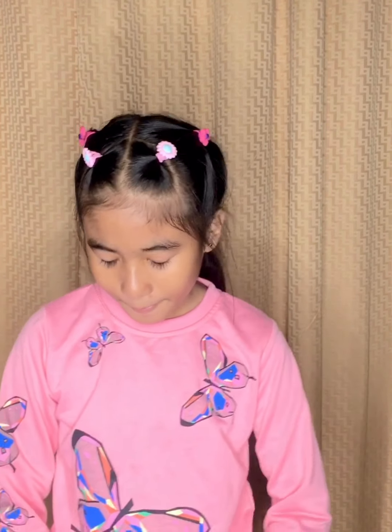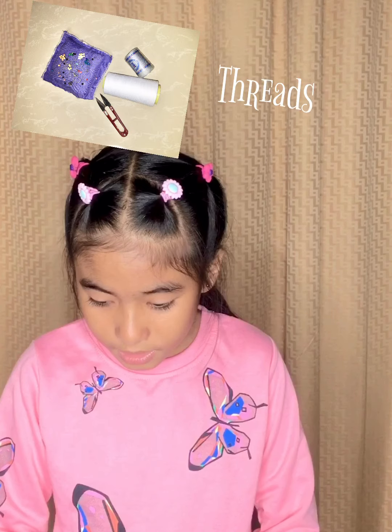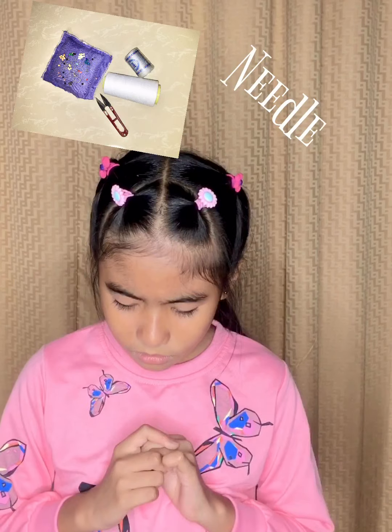Hi guys, it's me again, Cassie, and today we are gonna put laces on our wedding dress. If you want to make one, here are a few tips. First you need the laces, second you need the threads, then the pins, and then you also need the needle and scissors.